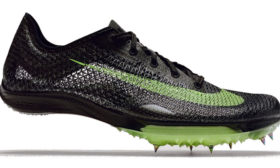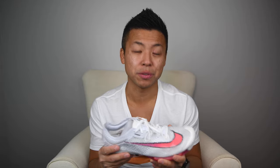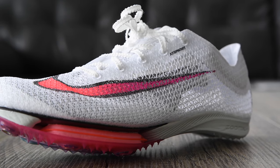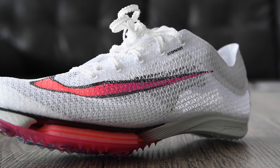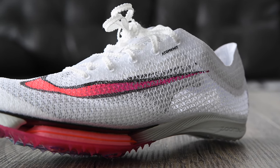This shoe originally came out in the black and green colorway, but you can now get it in the Olympic colorway like this one, or there's also a mango version available. For $180, these are very expensive for a track spike. However, Nike justifies this with all the technology packed in — the Atom Air material, the carbon fiber plate, and the Zoom X foam. This is supposed to be like the Alpha Fly on the track.